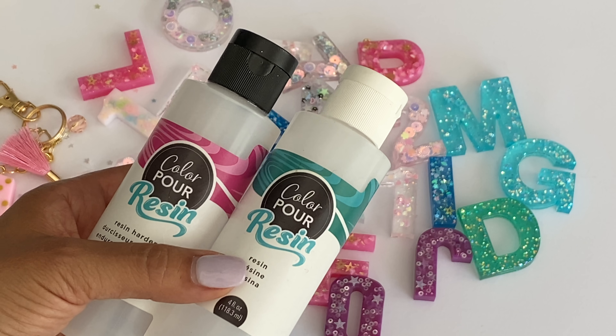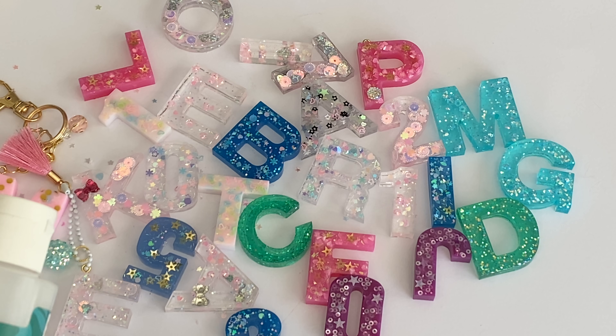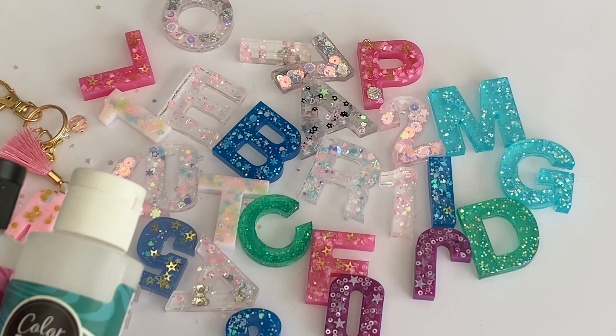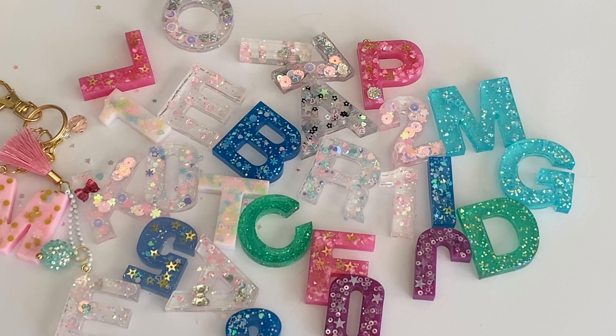I was totally enabled by damasklove on Instagram - she had shared a post a few weeks ago showing how easy it was to make these letters and I wanted to give it a try. It just looked super cute and I had some ideas, but it did take me a little while. I was actually kind of nervous about playing with resin, but it's actually really simple.